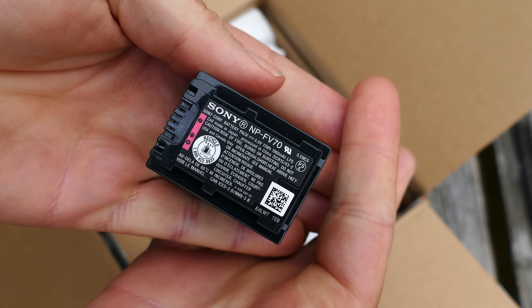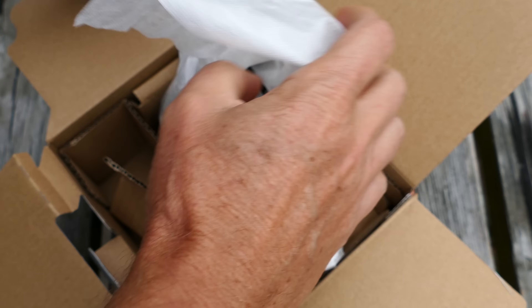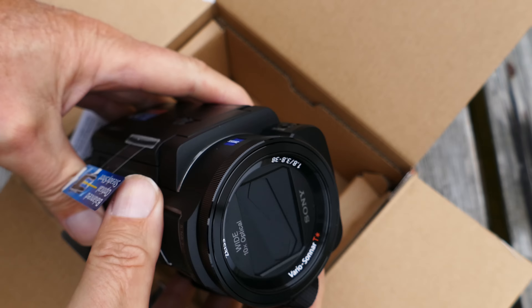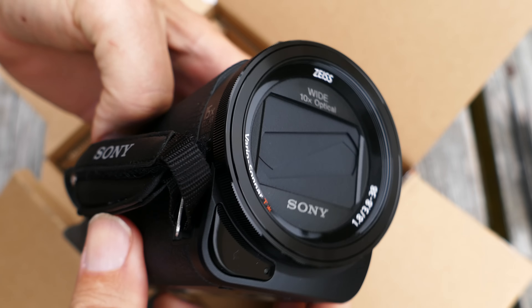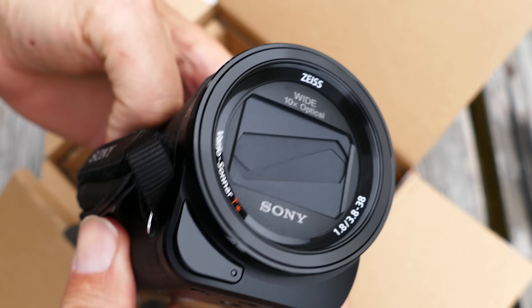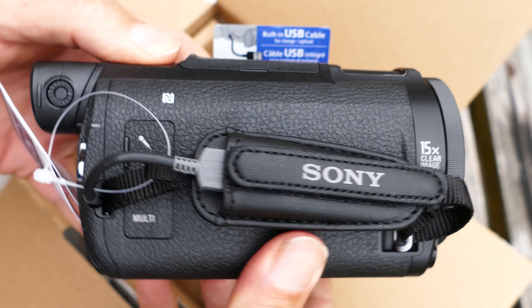There's the battery that it uses. I'm going to breeze through this unboxing because you don't really need to see that stuff. And again, very high quality piece for a consumer camcorder — nice compact size, easy to hold, relatively easy to keep steady.